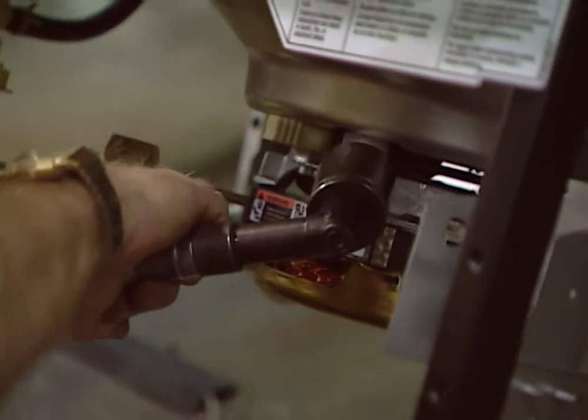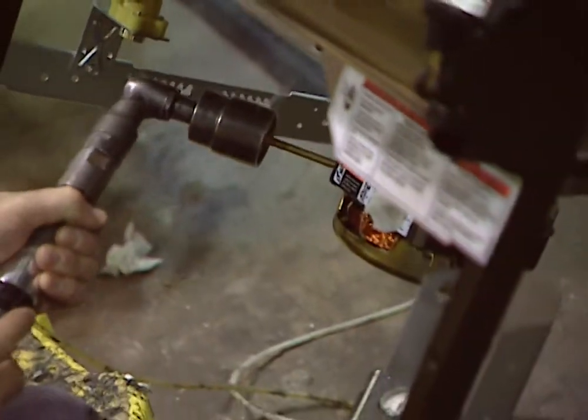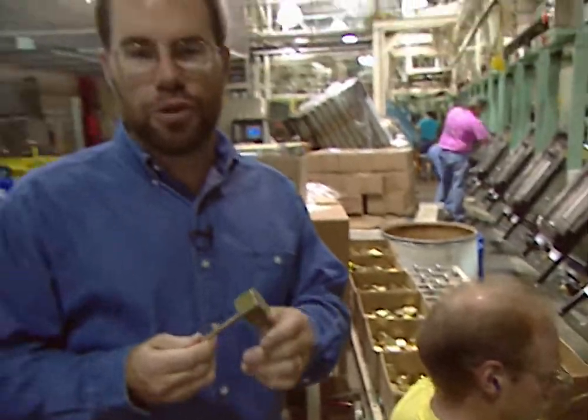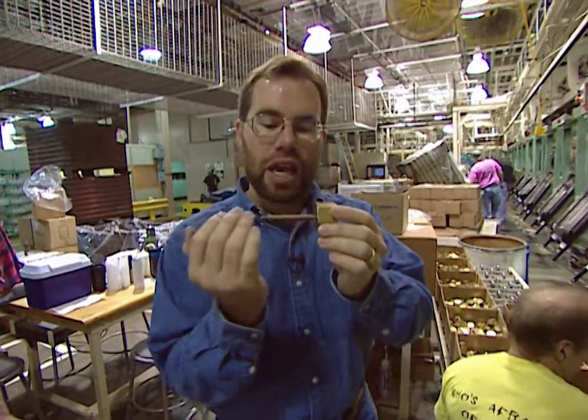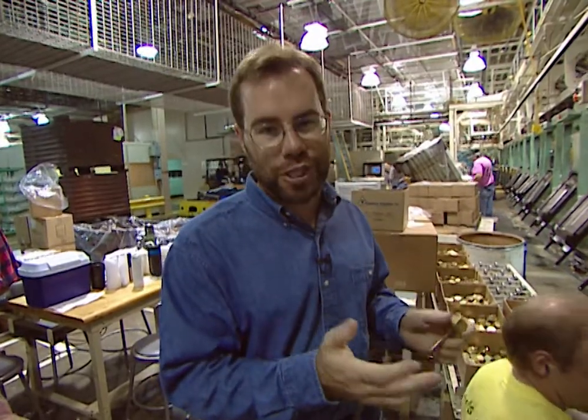Dishwashers can be very noisy, and you might be surprised at some of the little touches the engineers have added to take care of that. It looks like a big nut on the exterior of the motor, but it's actually a tune absorber. When the motor's turning, it has some vibration in it, which normally would make noise, but this helps balance out the motor and absorbs the sound, so you get rid of a lot of the noise you would have with a normal dishwasher.